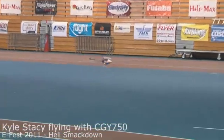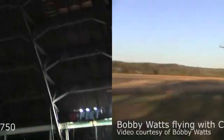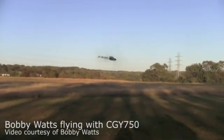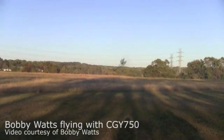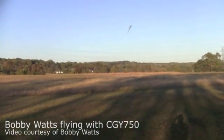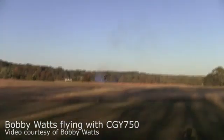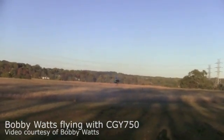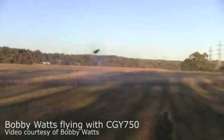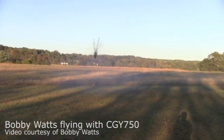So many of the other fly-barless systems out there give you the feeling that you're flying through a computer. You don't really have that connection that you normally have with a fly-barred system, but the CGY750 gives that back to you — all of those advantages of a fly-barred system, the connection you feel, but also the roll rates and the collective and cyclic rates that a fly-barless system has.